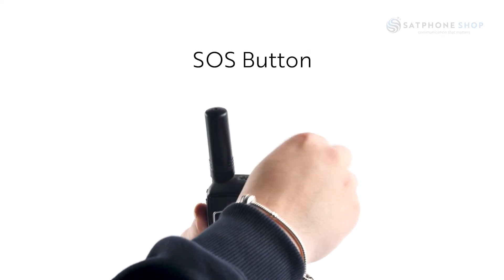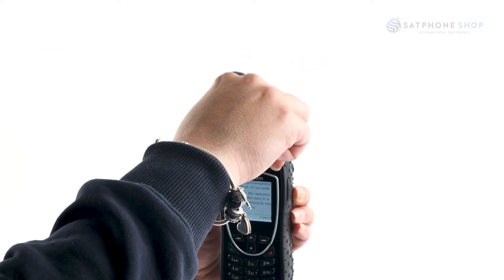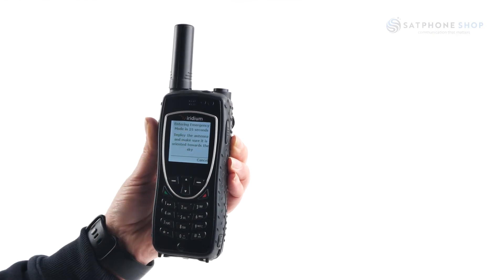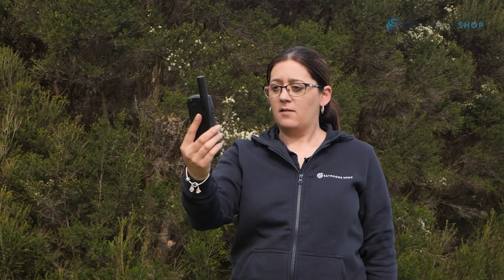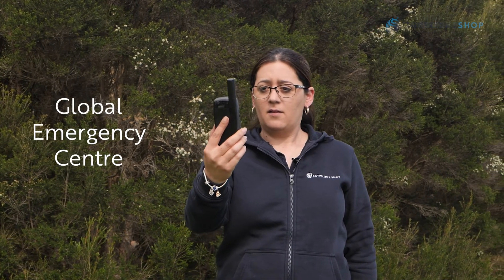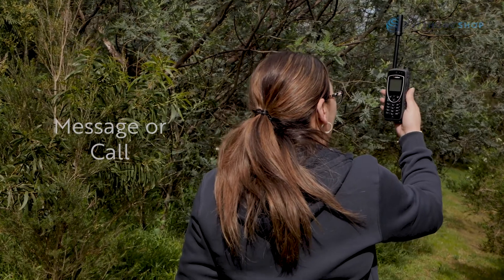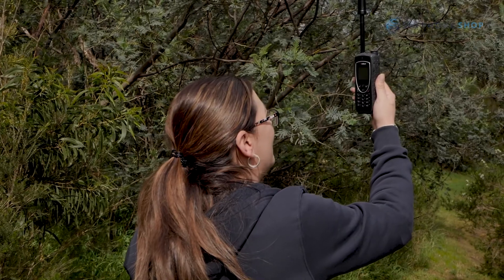The SOS button is located at the top of the phone. Simply lift the cover, press the red button, and it will do a countdown for 20 seconds then send out an emergency distress signal. The 20 seconds allows you to cancel if needed. The SOS button can be set up with a global 24/7 emergency centre or you can link your own contacts to the button. Once pressed, a message and/or call will be initiated and your location will be sent every 5 minutes to your specified emergency recipient.